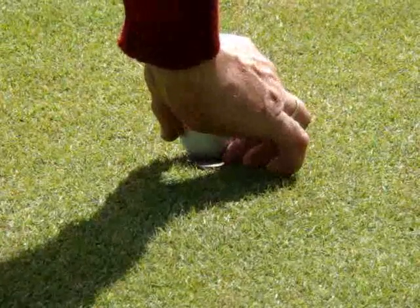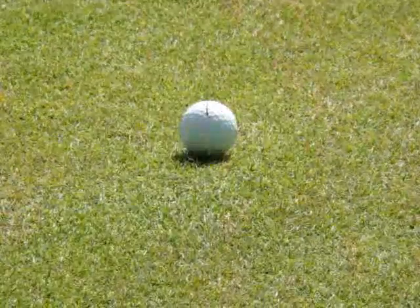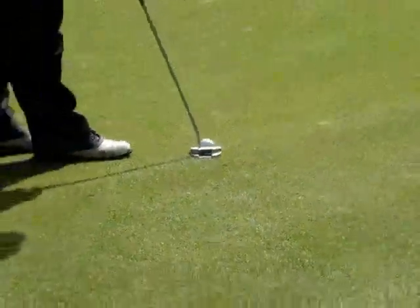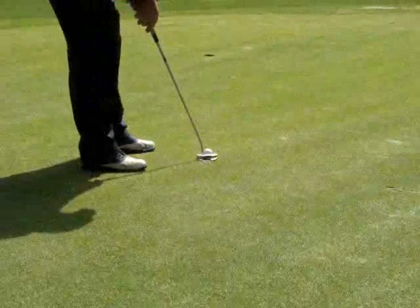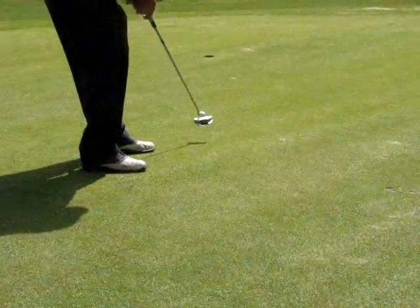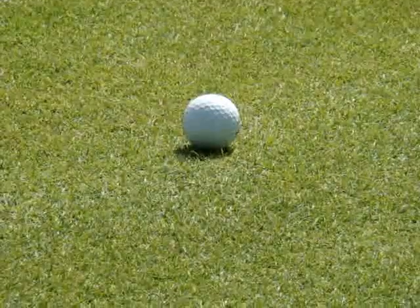It's best to aim the ball down the line at the target from behind the ball while looking straight forward, and treat the little line on the ball as if it were the line or the sight line on the barrel of a rifle.